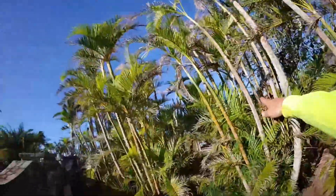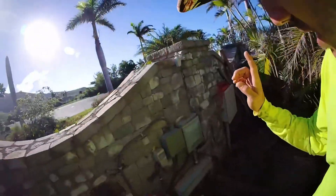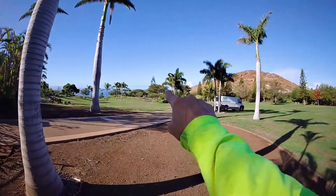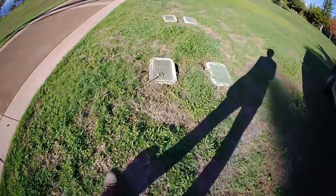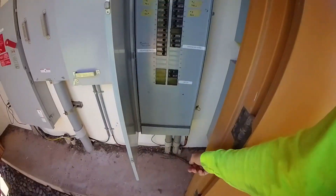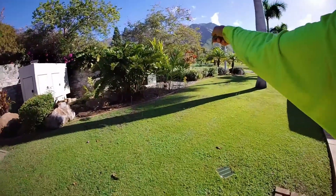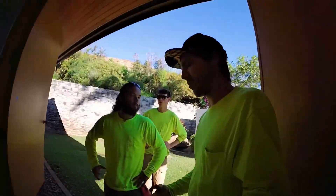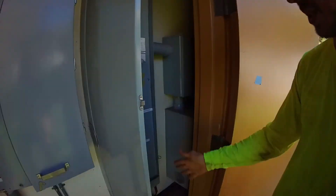Basically, we have this gate load center that is fed all the way from the house, about 600 feet away. We need to upsize the feeder from number six to number two because we're going to be adding additional branch circuits from this to a buffer tank over here. There's where we're pulling to and there's where we're pulling from. We have several pull boxes along the way that are hopefully going to make this a breeze. Our gate panel is fed from this 50-amp breaker, which means right now it's a six-gauge wire going all the way over there. But we're going to be adding additional branch circuits from that load center down to our new buffer tank system, which means the feeder needs to be upsized. So that's why we're pulling out the old and replacing it with number two.